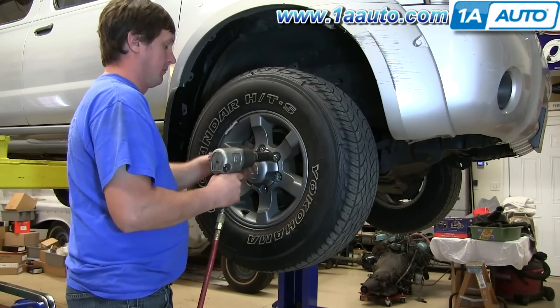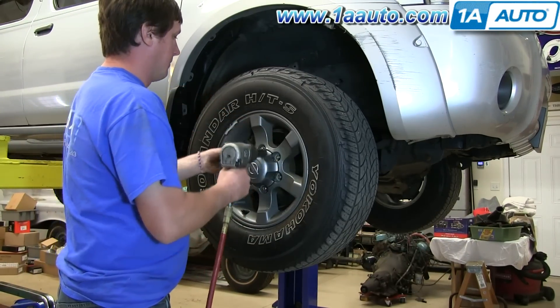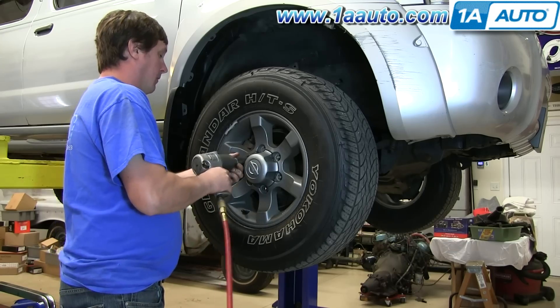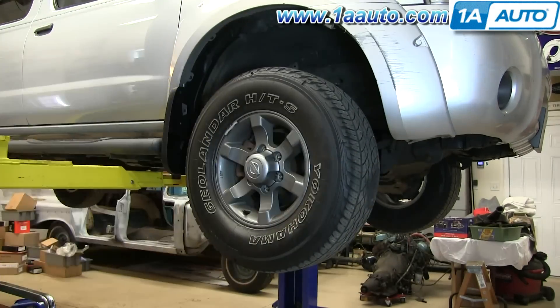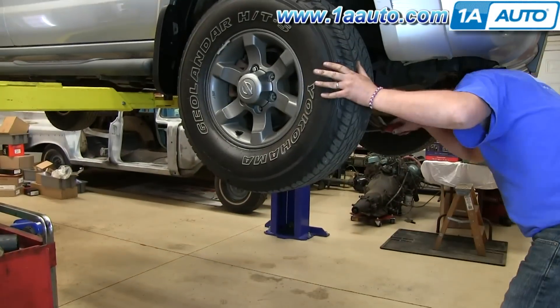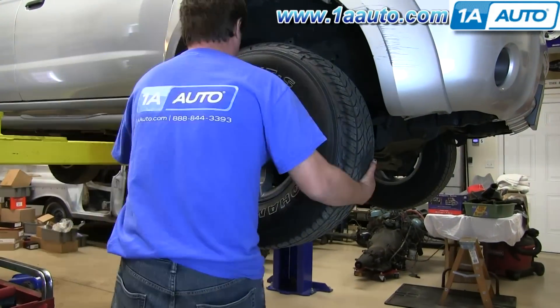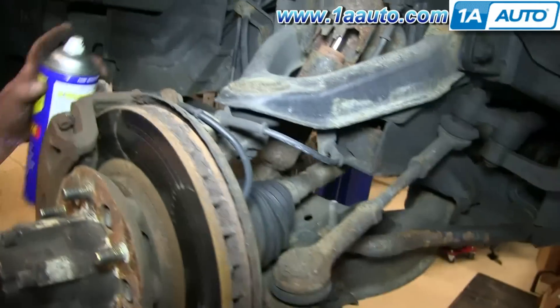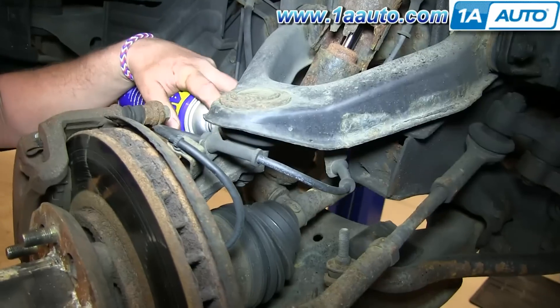I'm going to remove the wheel and tire. If you don't have the benefit of air tools, loosen the lug nuts with the vehicle on the ground first, raise and secure the vehicle, then remove the wheel and tire the rest of the way. We use a pry bar for some extra leverage to break the wheel free. Locate the top mounting point and spray it down with some penetrating oil, and then the bottom mounting point on the lower control arm.